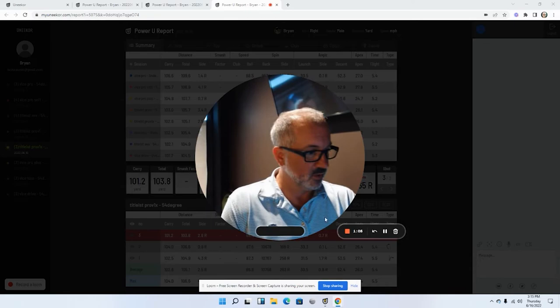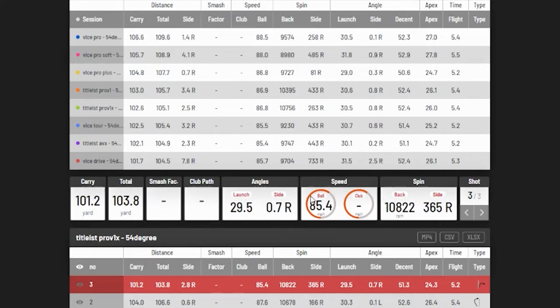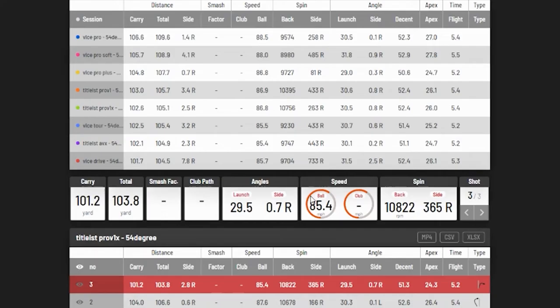The Unicore IXO launch monitor gives us really good ability to read the golf ball — it's not guessing on spin rate or calculating like some other systems do, it's actually reading it. So the data here is good. We're going to jump into three different reports: the wedge, then the seven iron, then the driver. This is our 54-degree wedge summary.